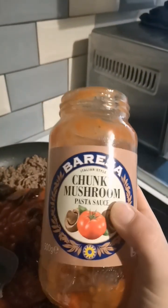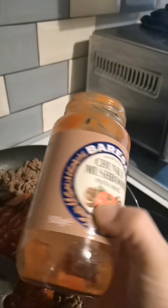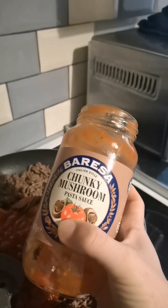Side note — these jars are really good to reuse. The labels come off pretty easy and you give it a wash, and you've got a nice new jar.